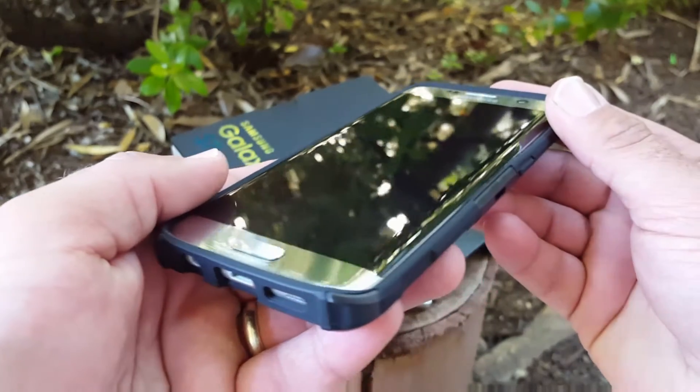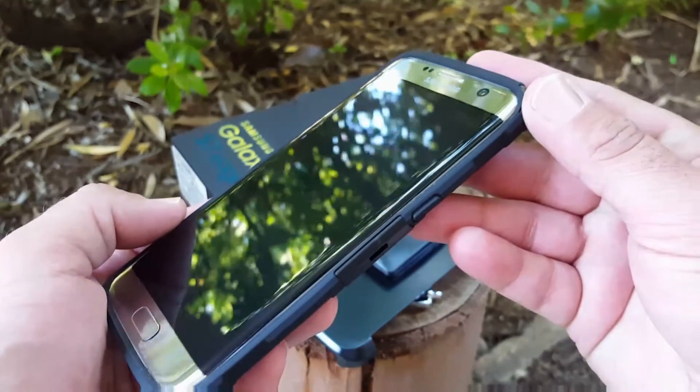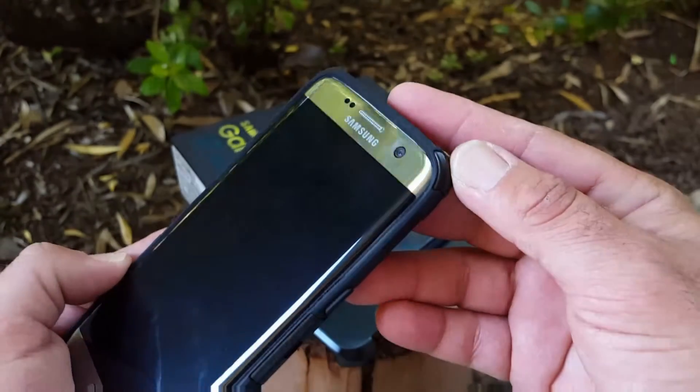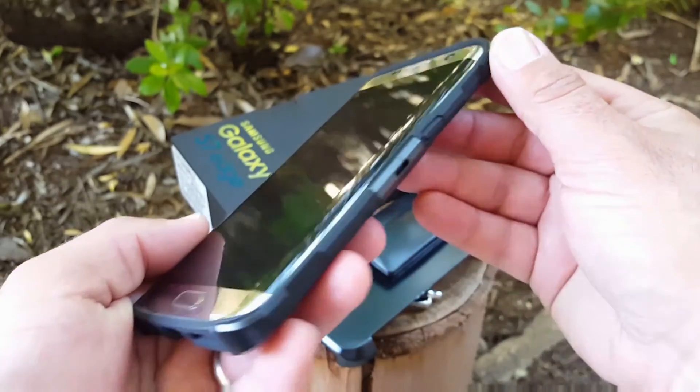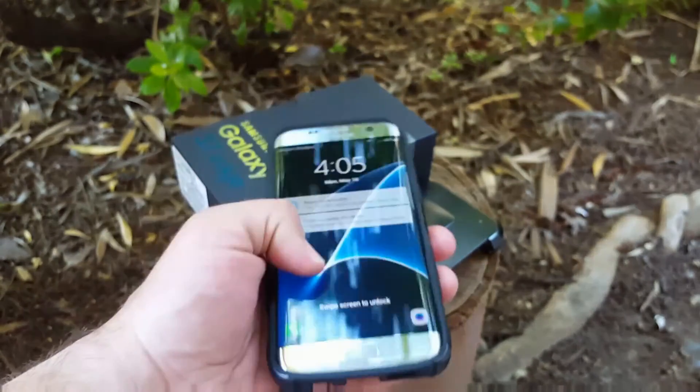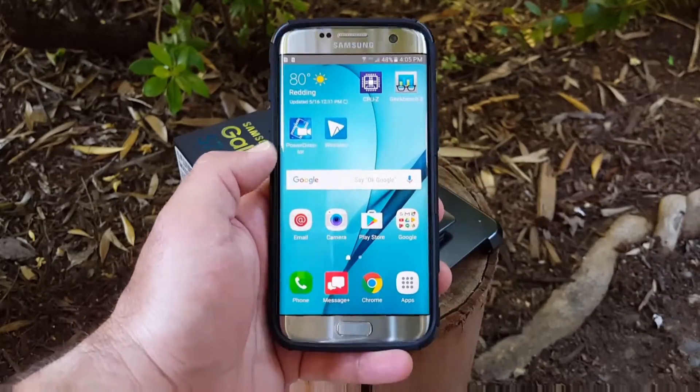On the back you're gonna get some really nice lay-on-the-table protection, and on the front as well with the raised lip on the bottom and top of the case. This is really nice because it's gonna give you that lay-on-the-table protection, which is going to protect the front display of your S7 Edge.